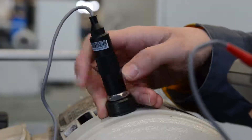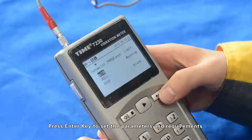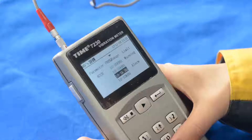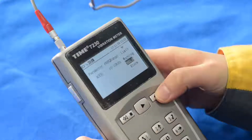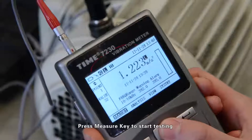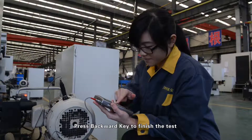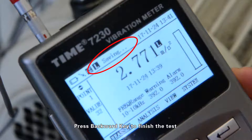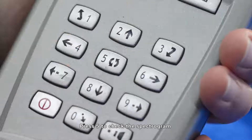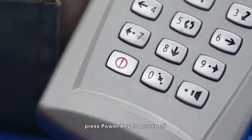Testing Operation: Press Power Key to power on. Press Enter Key to set the parameters and requirements. Press Measure Key to start testing. Press Backward Key to finish the test. Read the measurement values; press 5 to check the spectrogram. When measurements are finished, press Power Key to power off.